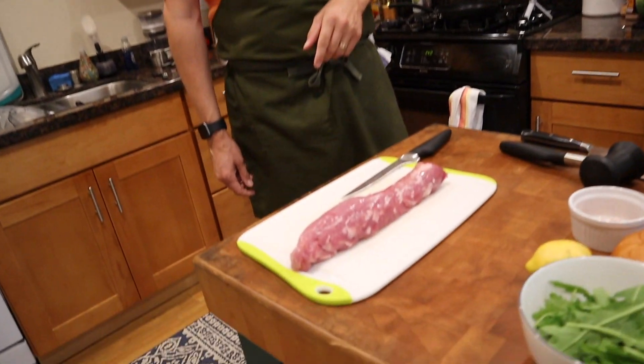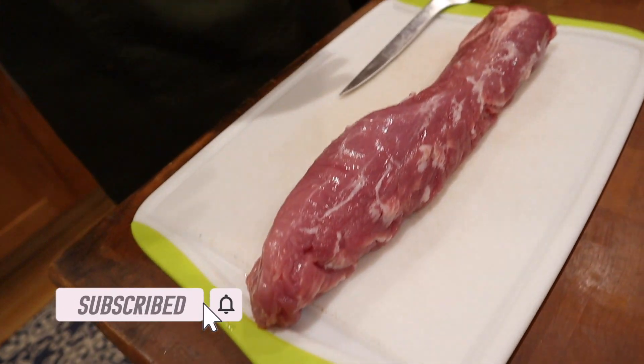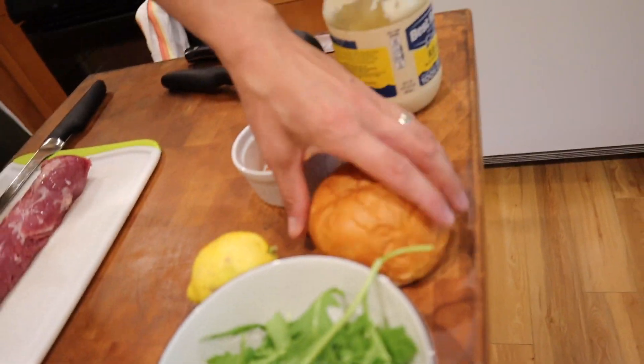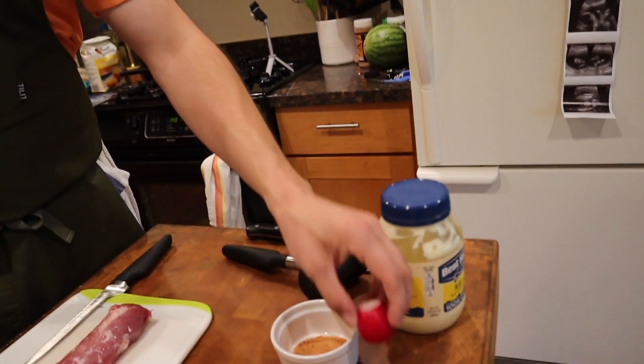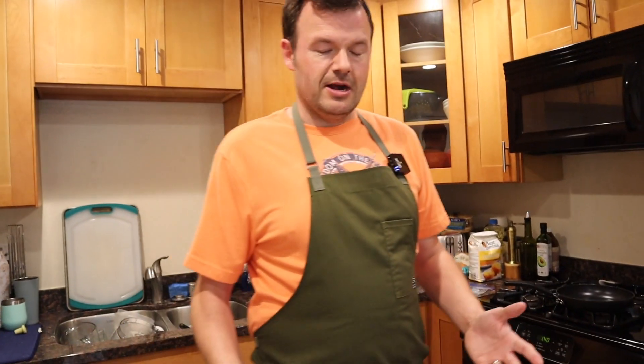Take a look at this — it's just a pork tenderloin from Trader Joe's. They're really inexpensive and also very lean. So we have a brioche bun, a little bit of lemon for our arugula, some seasoning for the pork, radish, and mayonnaise. Let's get started and I'll show you guys how easy this is.